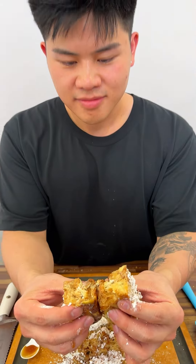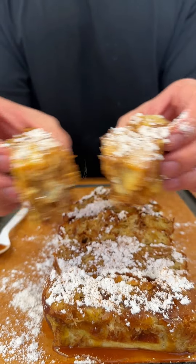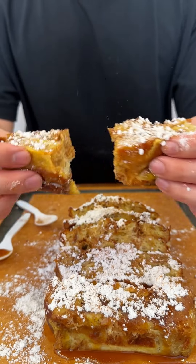Look how moist it is. We let it set for about 10 to 20 minutes outside the oven so it's nice and bouncy. Let's give it a try. This is so much better than regular French toast because the croissant is flaky.